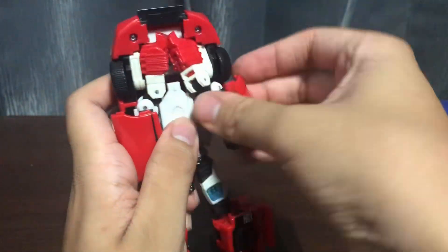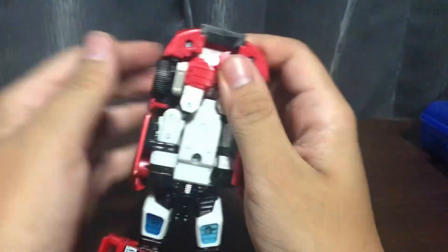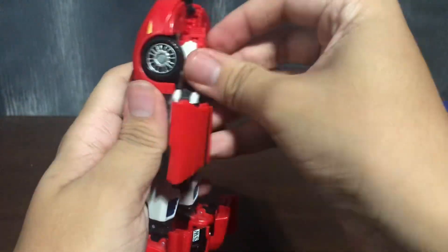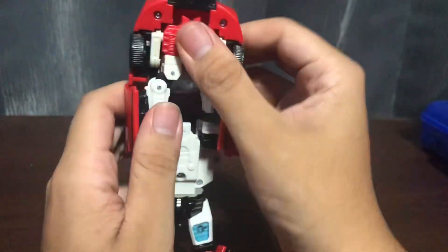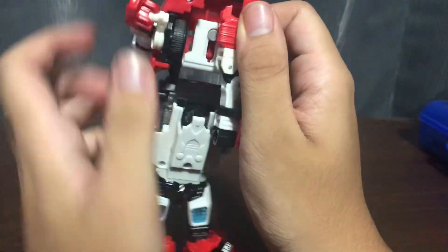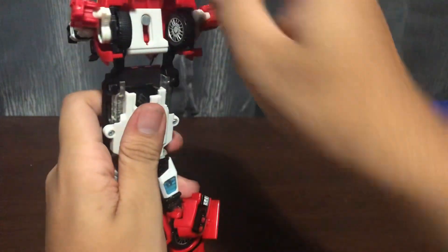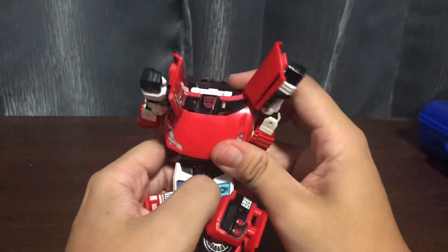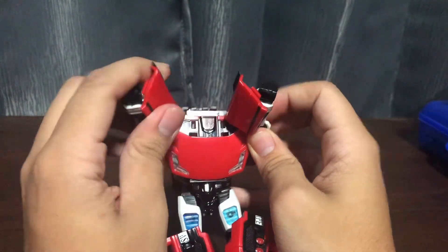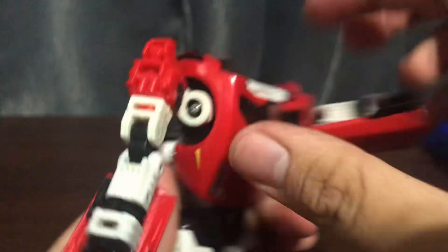You want to flip up this black piece right here. Take the arms out — well this side's easier. He's way more fiddly than Sunstreaker was. Oh, I forgot — you want to pull the front of the car out. Okay, I forgot to pull that out. Bring out his arms, and then you want to bring the front of the car down so it tabs in.